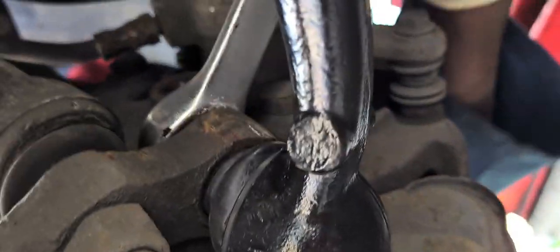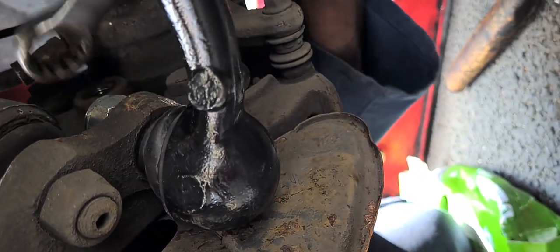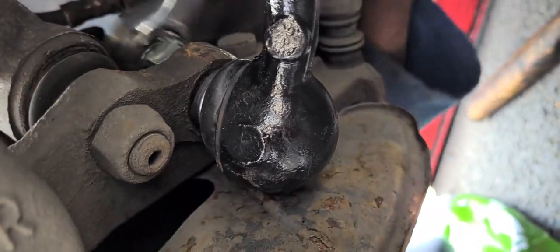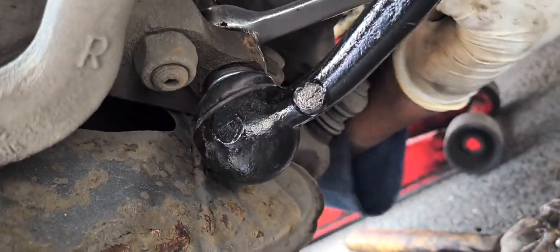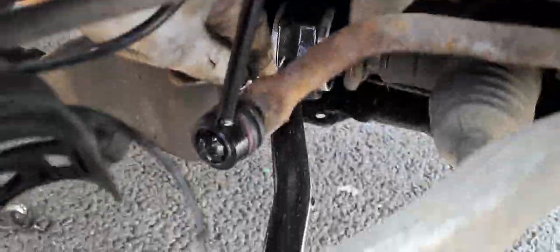We need to now tighten it forwards. For the lower hand suspension, we need to make sure we tighten it properly. The upper side of it has been hooked in.